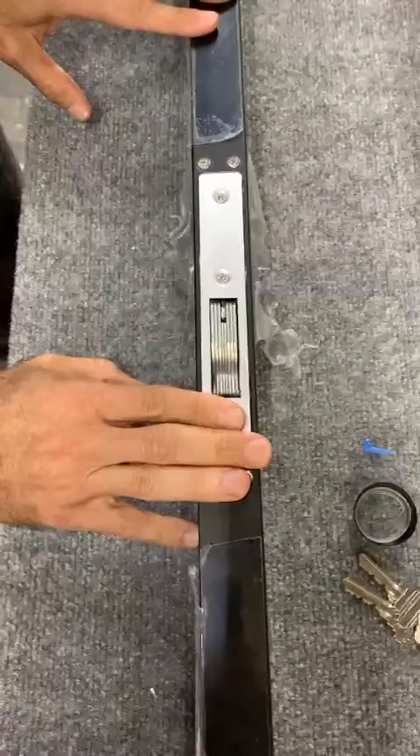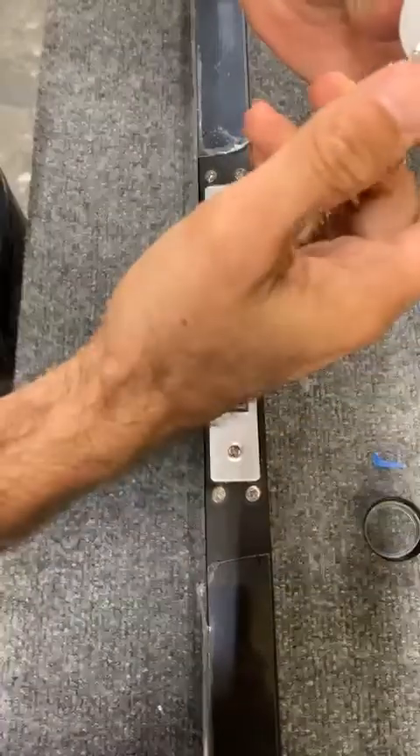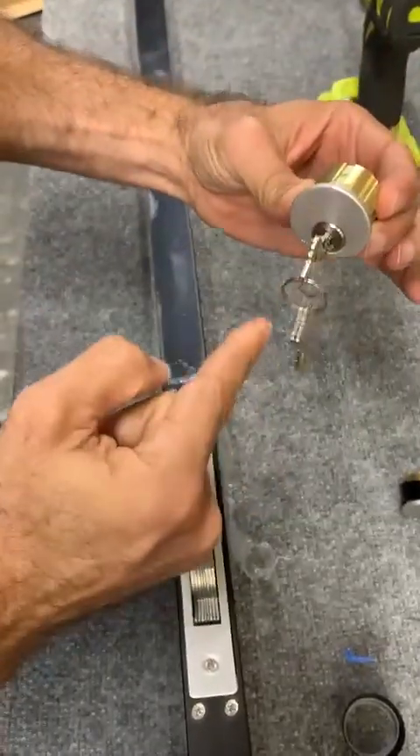Okay, so how to assemble this. Step one is the cylinder — you want to make sure that it is straight, the key is straight up and down.